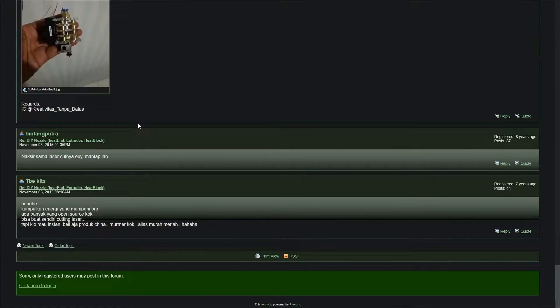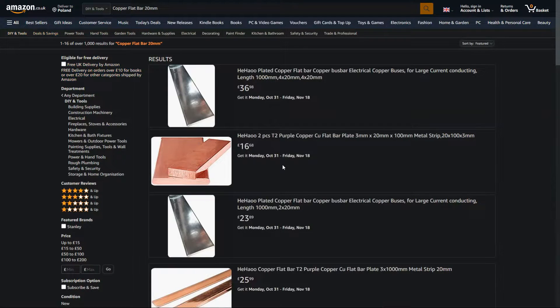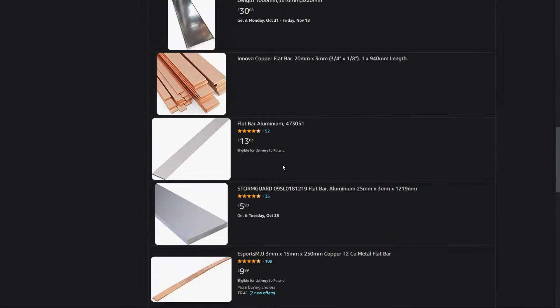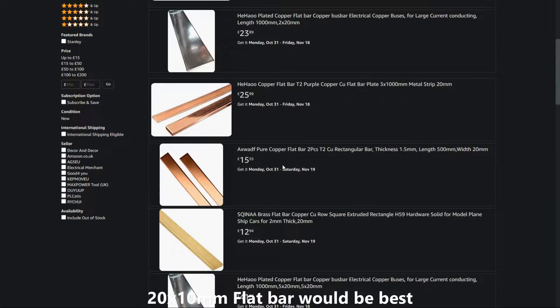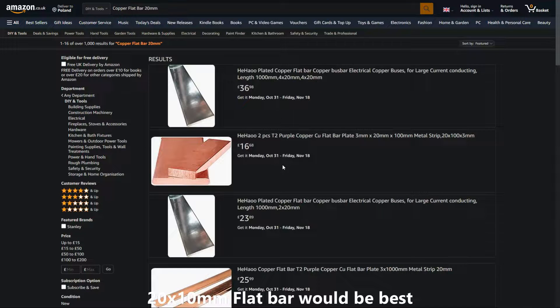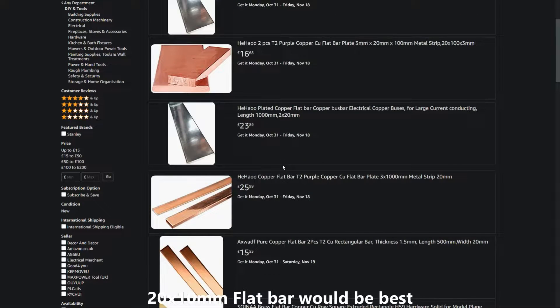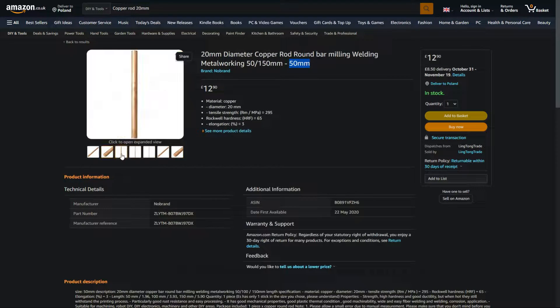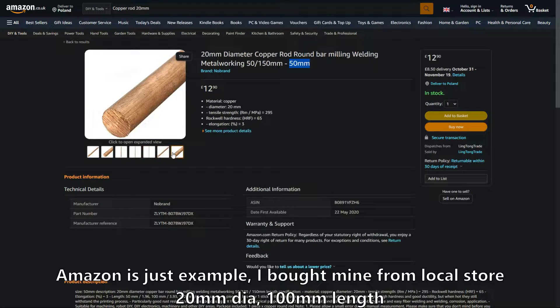There isn't anything special about it. So I did a little research and saw that copper isn't really that expensive. The closest material that matches the size of a volcano heat block would be 20x10mm flat bar. Unfortunately I could not find a shop that would sell me only a small piece, and I wasn't really interested in buying an entire meter. The next best thing was a copper rod with a diameter of 20mm — and this time it was a jackpot. I bought myself a copper rod made of 99.99% pure copper with a length of 100mm for around $10.